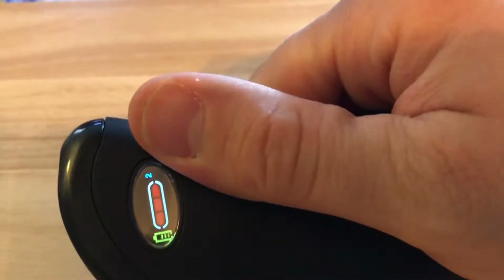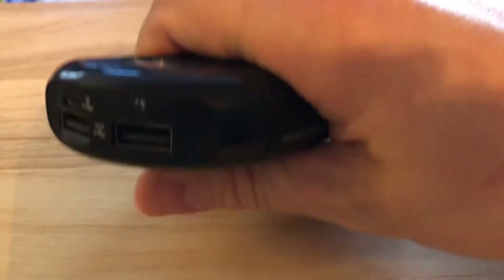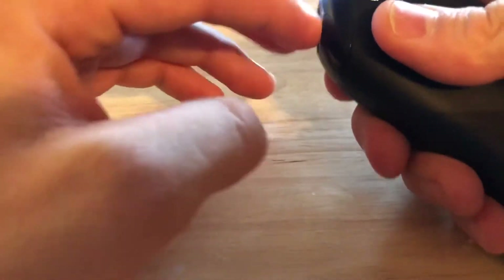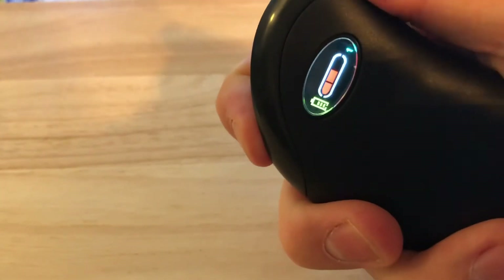I'm already feeling it getting warm. I've been using this for a couple of days and I absolutely love it — slips really well in a pocket. There's also a little flashlight: double tap the power button twice and you have a flashlight. Double tap twice again to shut it off. Press and hold to shut the whole thing off, and it cools off relatively quickly.